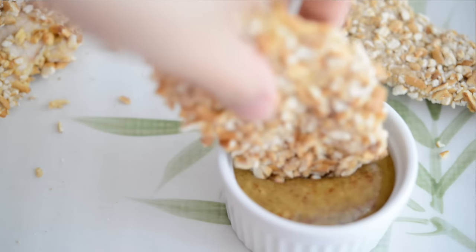Hey guys, it's Joanne with 15 Spatulas. Today we're gonna make baked pretzel crusted chicken strips.